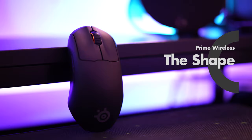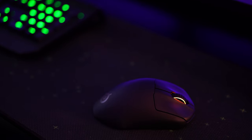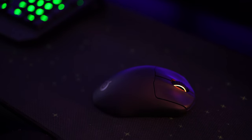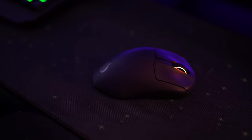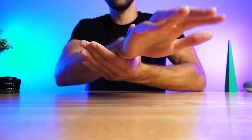The ergonomic shape of the Prime Wireless mouse is designed for right-handed players. Sorry lefties. For you righties that are still with me, I can't recommend this mouse shape enough, especially if you're an ergo fan. Ergo mice are designed to put your hand in more of a handshake shape, which takes pressure off your wrist and forearm.